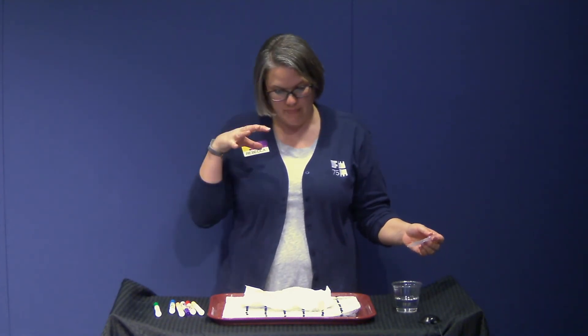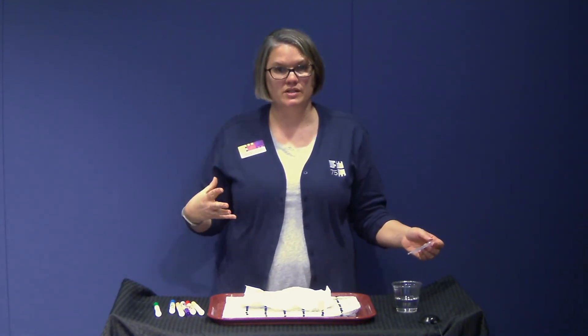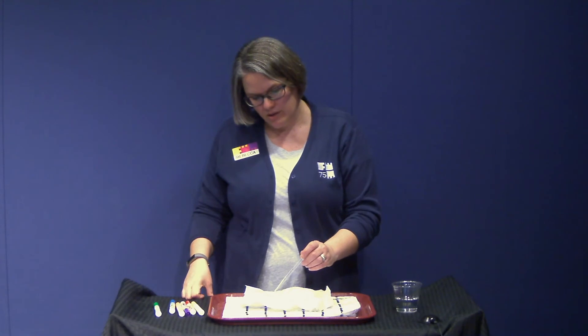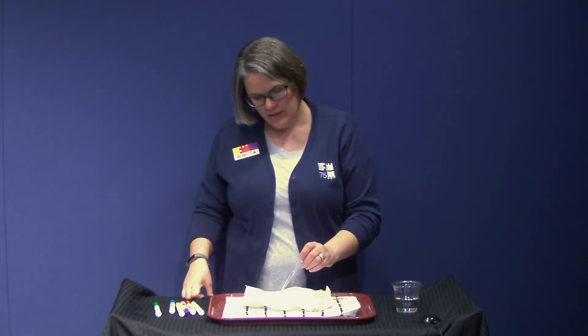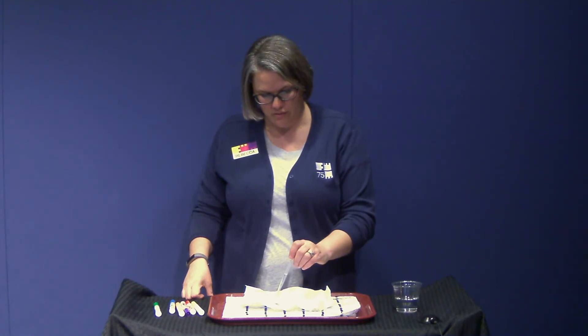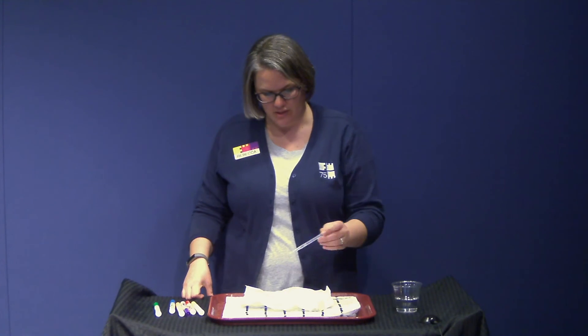Before we do that, I want you to stop and make some predictions about what you think will happen. Is your water going to go uphill? Is it going to go downhill? What's going to happen with the ink? I think the water, because I used water soluble markers, is going to change color. And I think my water is going to flow downhill. I'm going to drop some water on — and I was right!